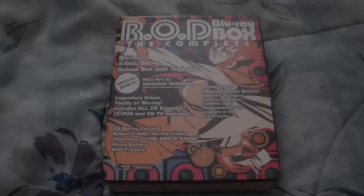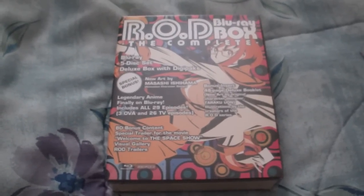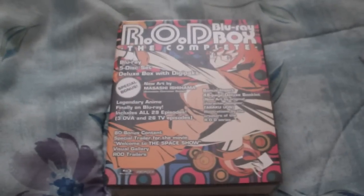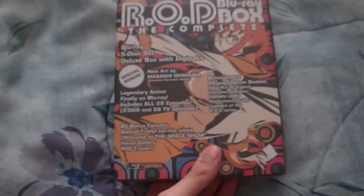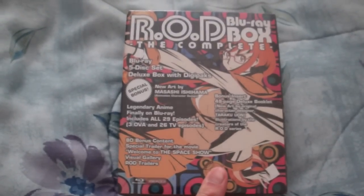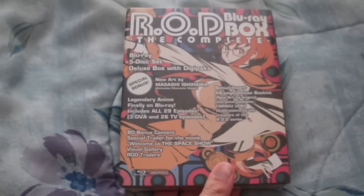Bash306 here, and today I'm going to do an anime unboxing of the Read or Die Complete Blu-ray set. It's currently on sale on Right Stuf, but it's still pretty pricey because it's an Aniplex of America release. I love the series enough to get it — I saw the OVA on Adult Swim years ago and I loved it, and then I saw the series afterwards.